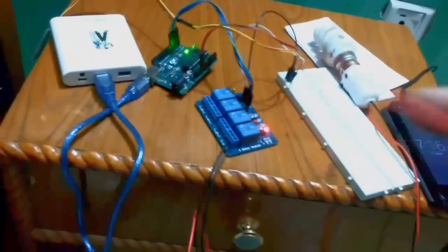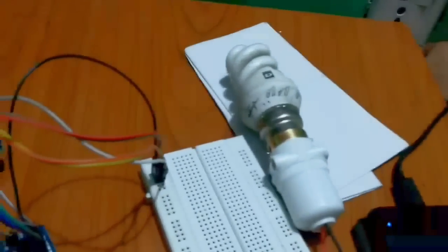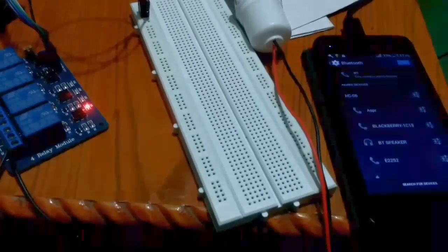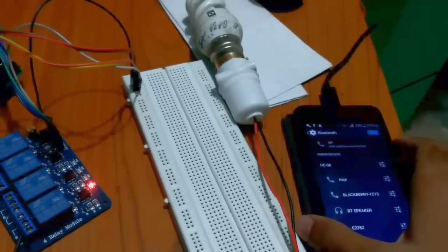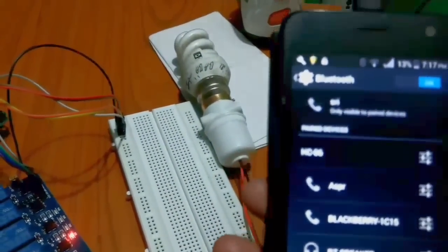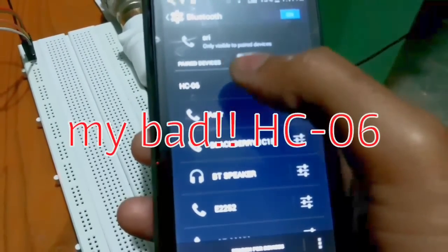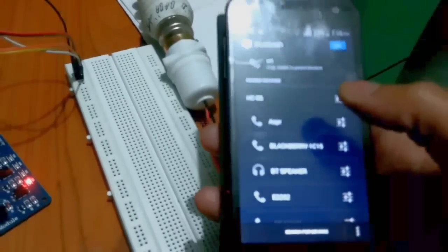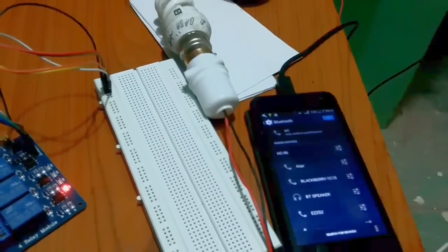As the Arduino has been programmed accordingly, I will now plug this end of the bulb holder into the power socket. I'm using my sister's mobile phone. Here you can see HC06 — the name of the Bluetooth module — appearing on the phone. I will connect to it. It has been connected, and now I will use an Android app to control the light and switch it on and off.